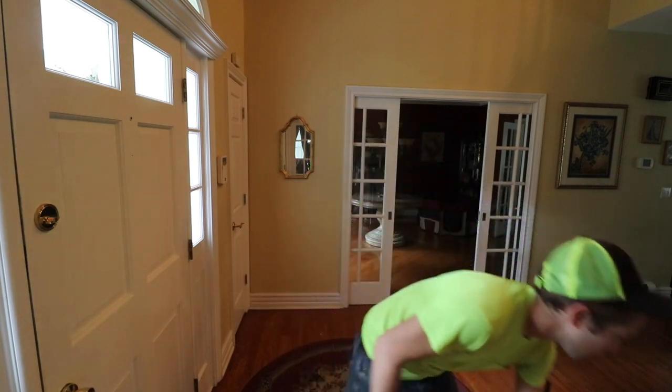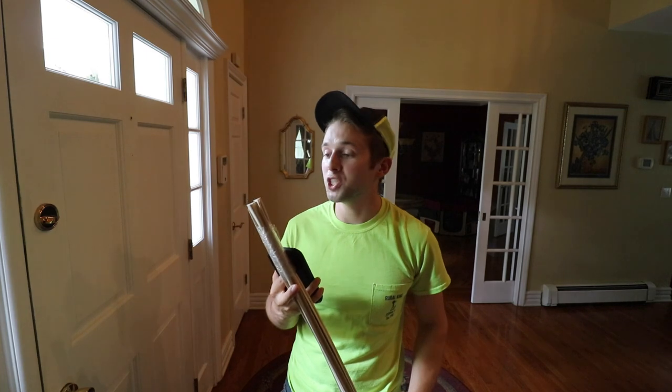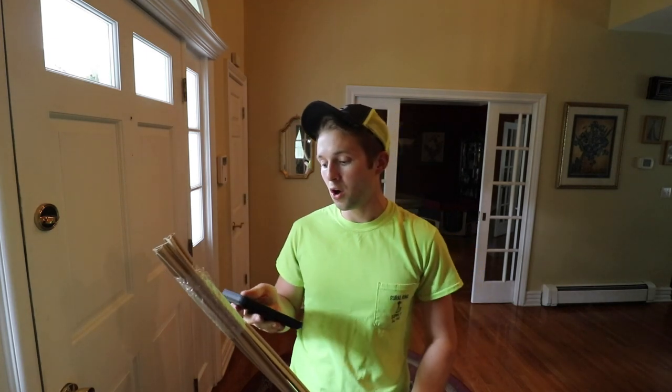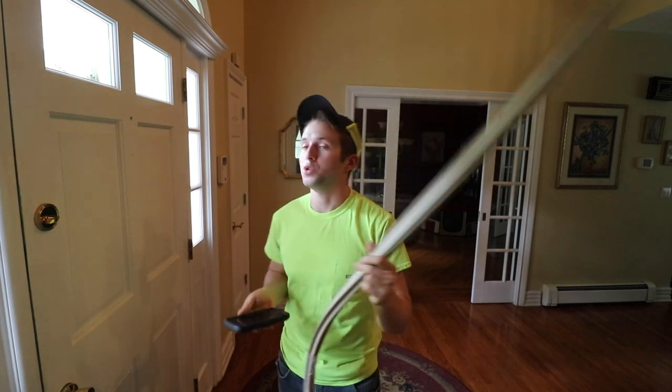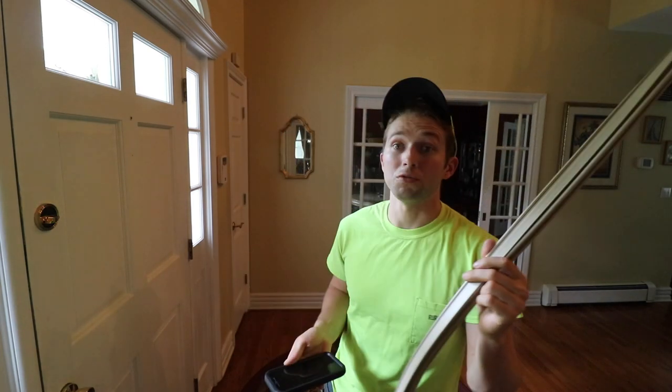There were no signs of the manufacturer or model of the door anywhere, so I was pretty much on my own. I went to lumber yards and a couple door specialists and nobody was able to find what I was looking for. So after many hours of online research, I found pretty much an exact match from a little website called All the Back Doors and Windows — they're from Kansas City, Montana. It cost me $50 for three pieces, which will do my front door.